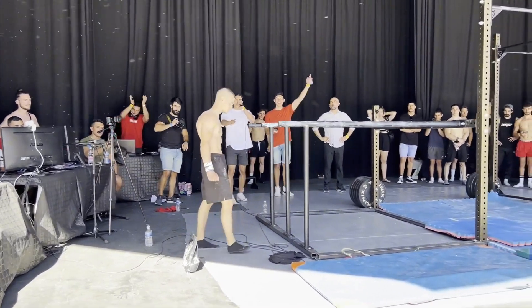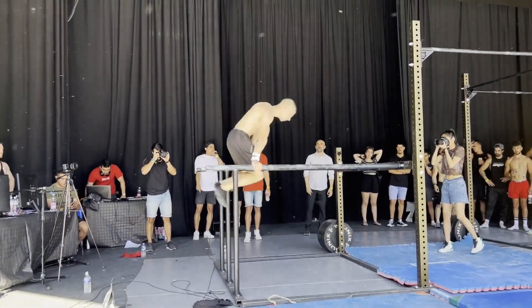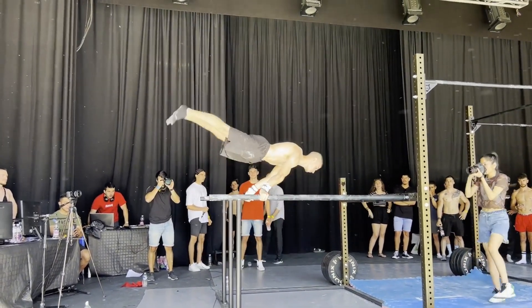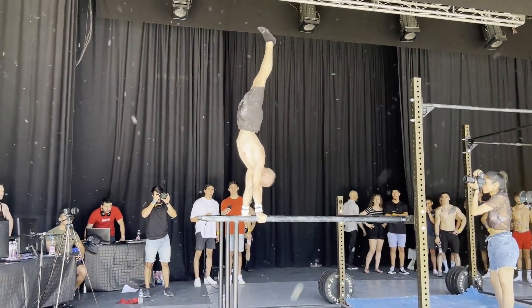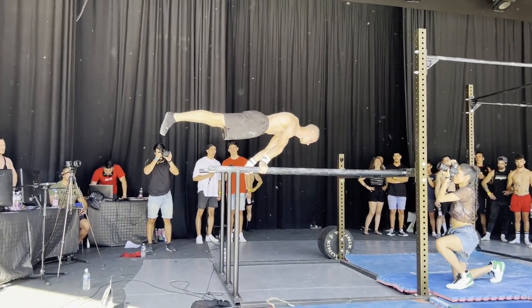Are you ready? 3, 2, 1, let's go bro! Bravo, babe! Bravo, babe!